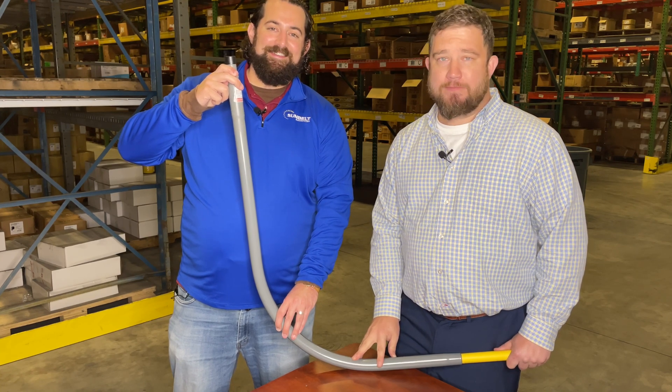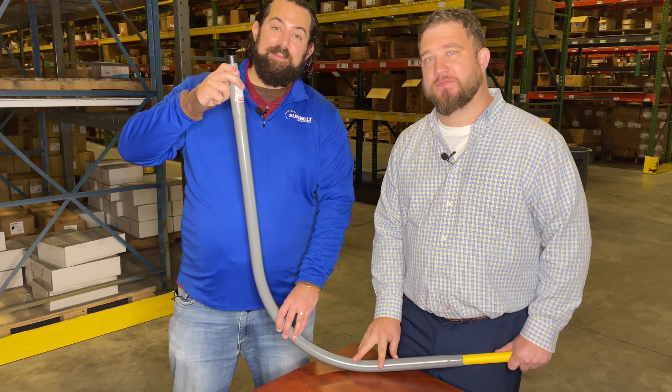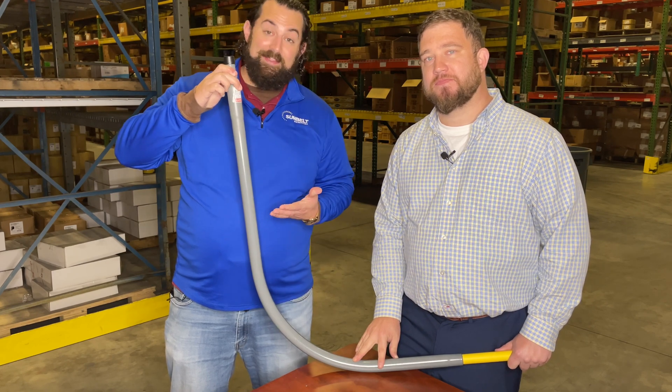Hi, I'm Bruce Hanson and I'm Damon Humes. We're with Sunbelt Marketing and today we're going to be talking about gas risers.